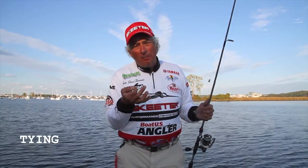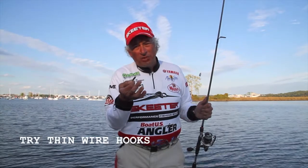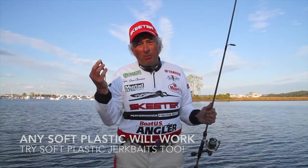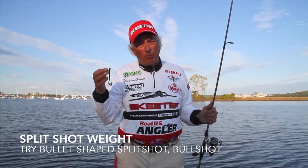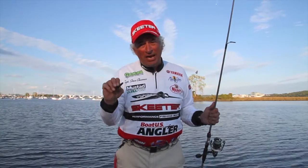Tying it is very simple. Tie a palomar knot, tie a hook to the end of the line, and then put whatever soft plastic you want to use. I like using worms, lizards, even soft plastic jerkbaits. On the other end, we want to put a bull shot weight — this is any kind of split shot you like. I happen to like the Water Gremlin bull shot weight. And here we have it, about a foot and a half ahead of the bait. That's how we tie it.